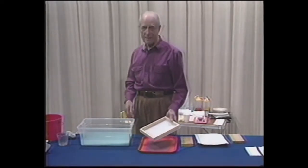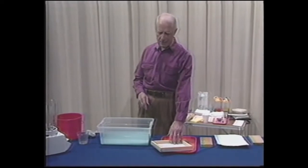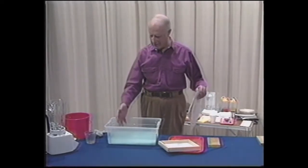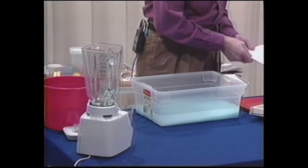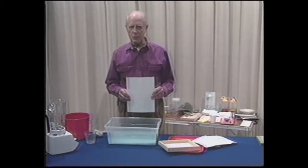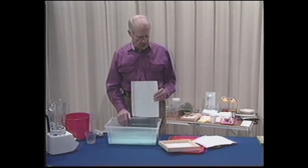Which brings to mind the fact that we have to have a vat full of pulp. To get a successful sheet of the right thickness — not too thick, not too thin — one has to have a certain ratio of water to fiber. If it's too thin, you'll get too thin a sheet. If it's too thick, you'll get too thick a sheet. So we are suggesting this formula works very well: this is an 8½ by 11 sheet. If you use this with four cups of water, your ratio in your vat is going to be just about right.